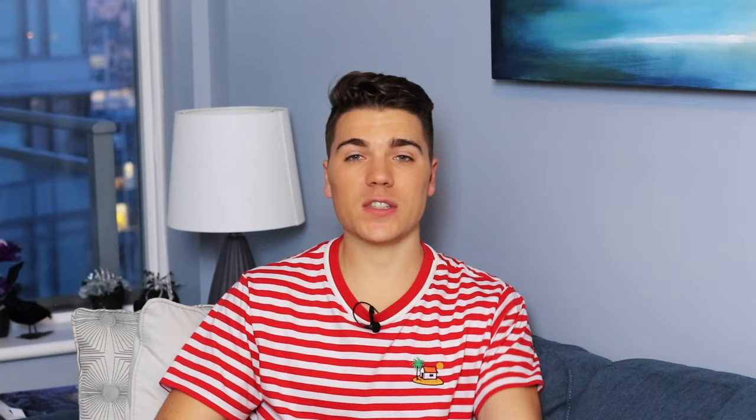Now we are going to add our eggs. I'm using a lot in this recipe — two large eggs and five egg yolks. I know, but it really gives you the proper Gâteau Basque taste.